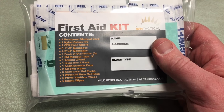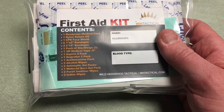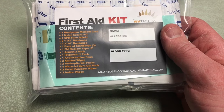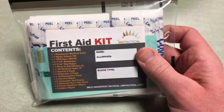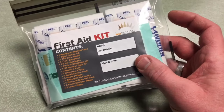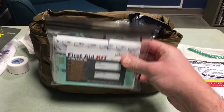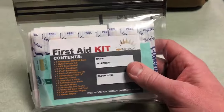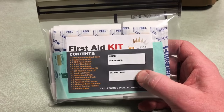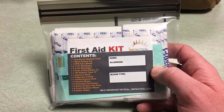The first aid kit contains bandages, medical tape, aspirin, ibuprofen, antihistamine, alcohol wipes, gel packs, water gel burn gel packs, and iodine wipes. This is the type of thing for basic bumps and bruises. I'd definitely want to keep it in the kit but maybe in the front section — just unzip and grab it for somebody who got a scratch or a cut. You want to clean it up and put a couple band-aids on it; this is a good thing to have.